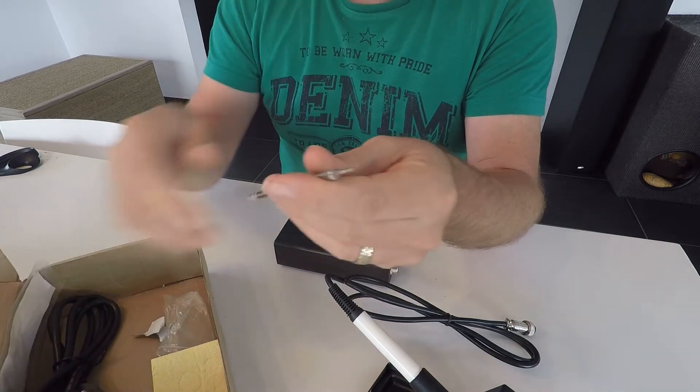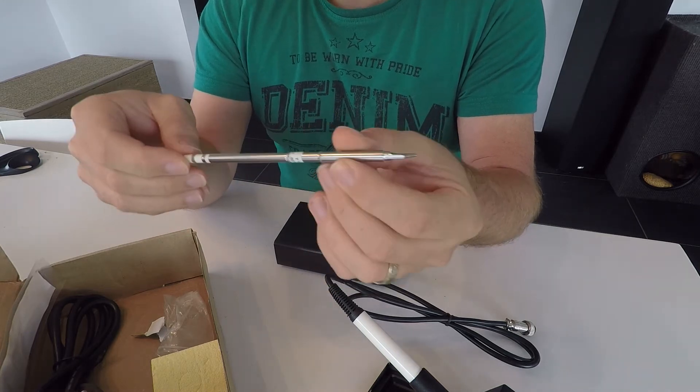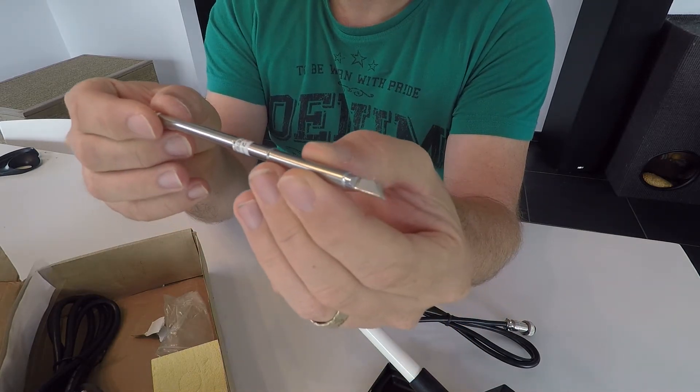Then there's one tip which came with the soldering iron. It's not that big, so I've already ordered another one.